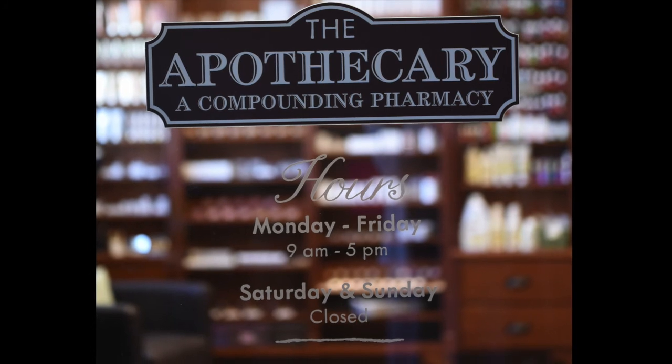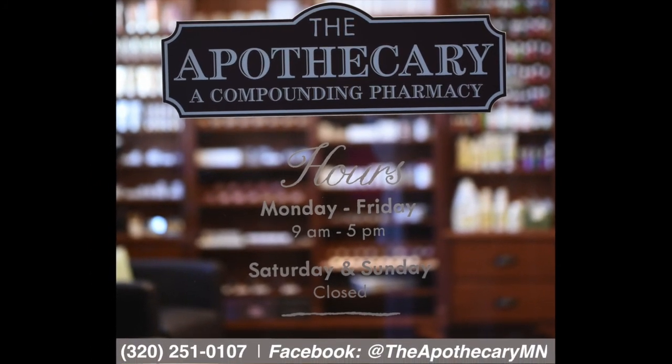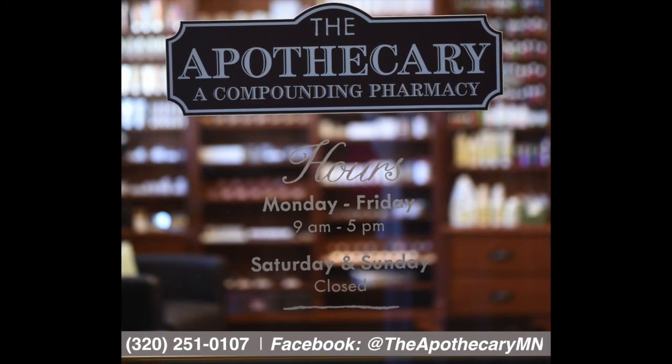Please don't hesitate to call if you ever have any questions here at the Apothecary.